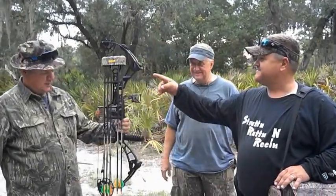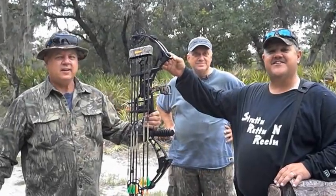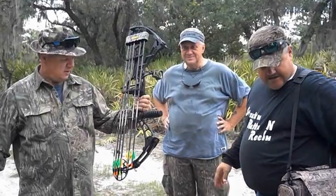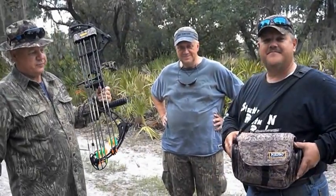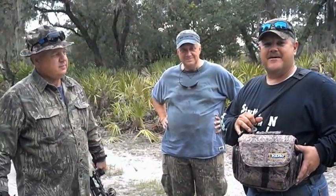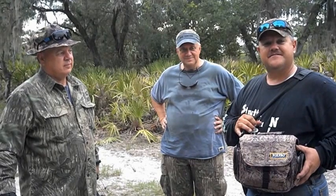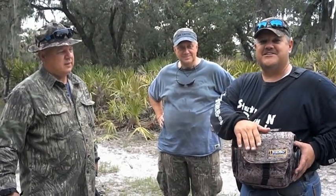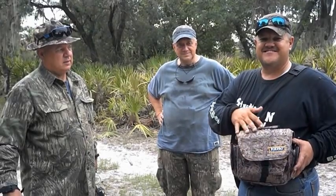We're going to put the Darton to the test — DS 3800, made in Michigan. We love it. And look here, we're going to try the Fox Pro. Mike Dillon and Abner Drunkenmiller from PA, Lewistown, they sent us this little box. It has some goodies in it for hogs, coyotes — anything you want to call. Let's go try it.